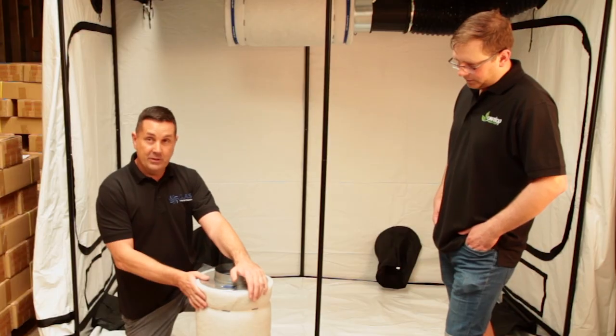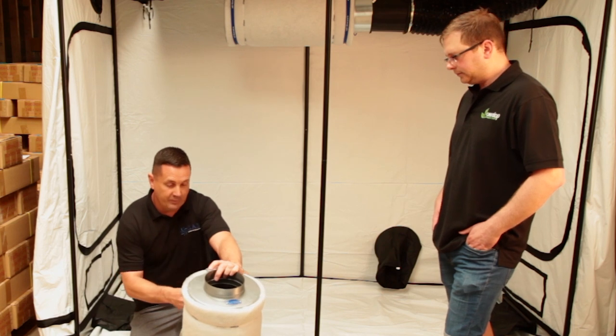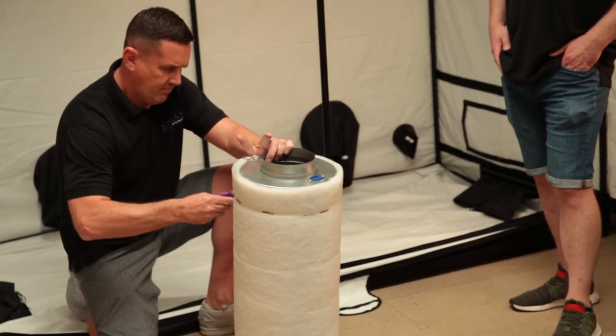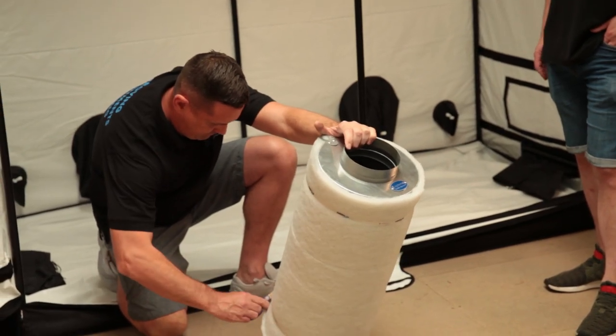It's a simple thing to change. All you need is a pair of scissors to cut the band off that comes with the filter. If you do this carefully you won't damage the filter, and that allows you to wash it and use it again later.